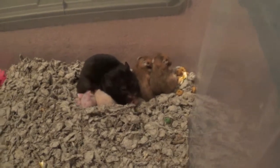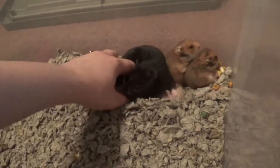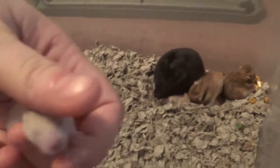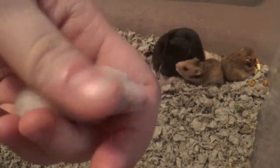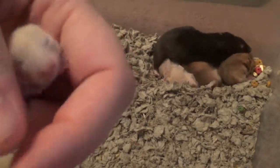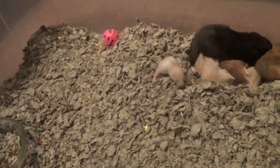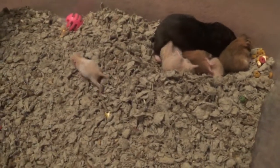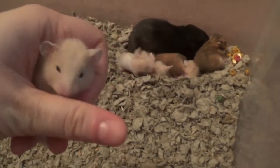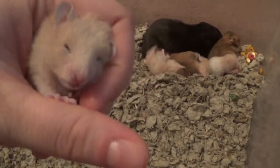Most of them are actually eating instead of sleeping this time around. And that is actually Angel — she's gotten to be a pretty decent sized little hamster. She did just wake up, so her eyes aren't quite open yet. Not like these guys, but they're much older than her.